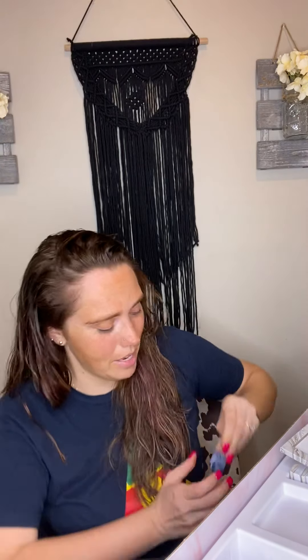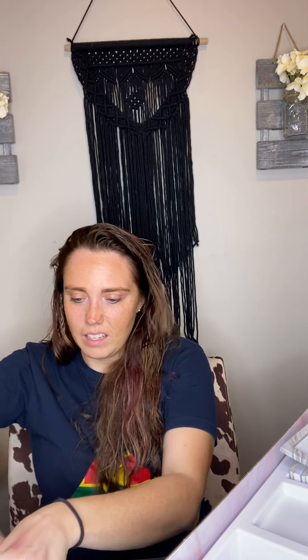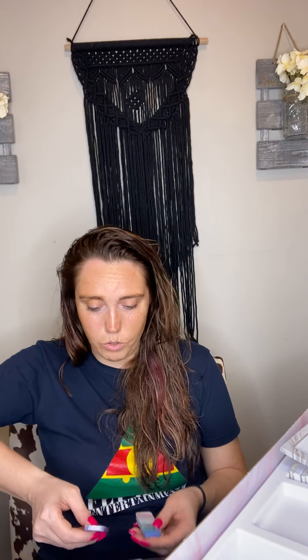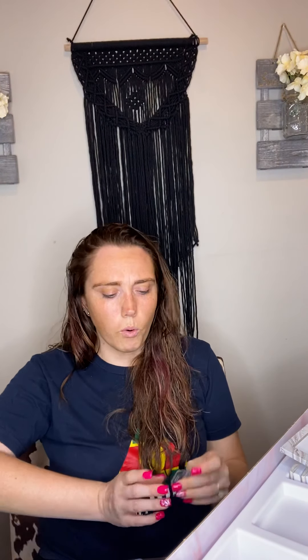I got my first bronzer — it's called Cayman, and it's going to give you that sun-kissed glow. Look at that — oh my goodness, that is so fun! I have another contour called Shadow. I really like the colors I got in this pack. I'm so excited — I'm going to do Lily, Grace, my mom, and myself. I got another contour color called Olive.